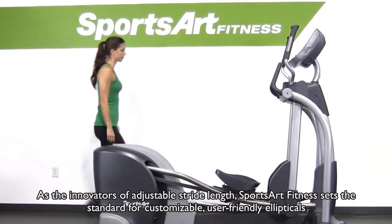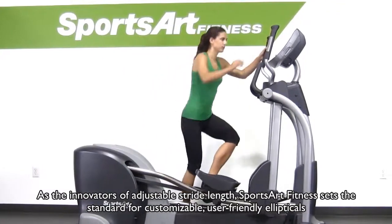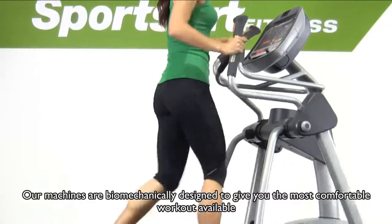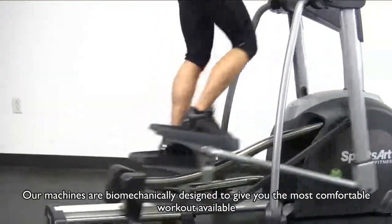As the innovators of adjustable stride length, SportsArt Fitness sets the standard for customizable, user-friendly ellipticals. Our machines are biomechanically designed to give you the most comfortable workout available.